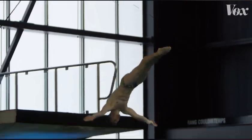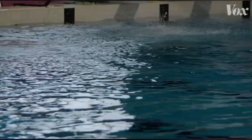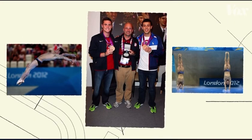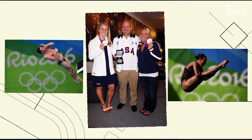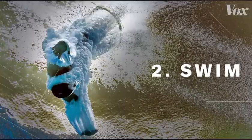To figure out how Olympic divers get such small splashes, I spoke to the guy who trains them. My name is Drew Johansson. I'm the head diving coach for the 2020 Olympic team. I coached in London in 2012, as well as in Rio for 2016. There are three components: the above water, the swim, and the underwater.